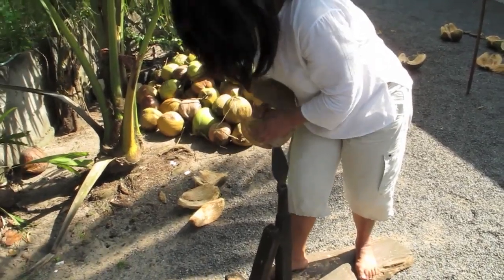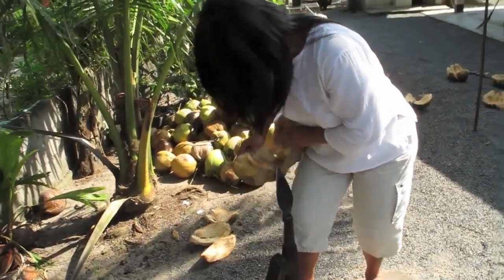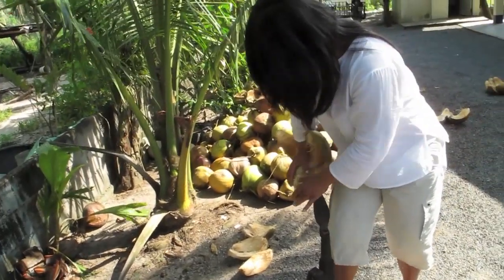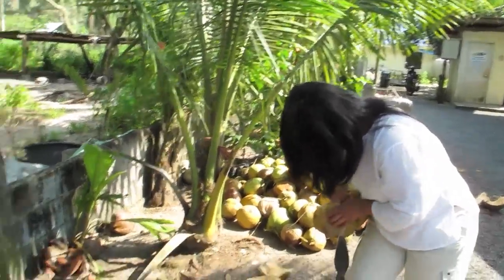I haven't done this for 30 years, so it takes a little bit of time — you have to relearn again. You can see it is not that difficult to open the coconut, but it needs skill because it has fibers.